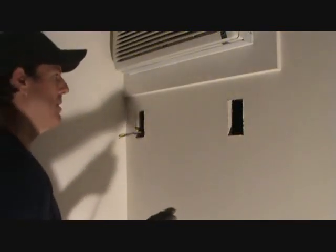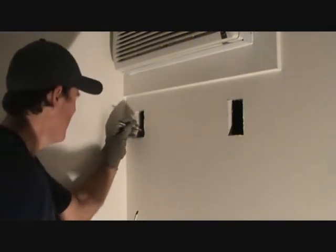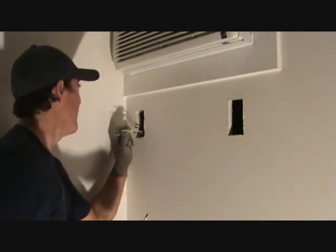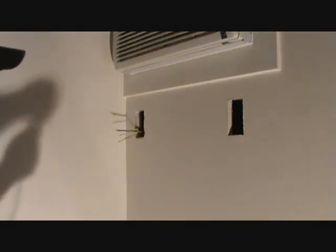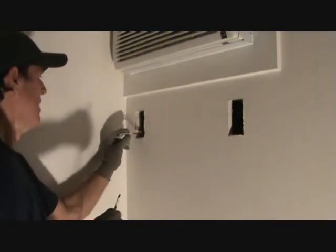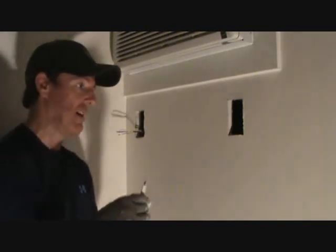This is a 20-amp circuit breaker, and I know I've got 12-gauge wire. I'm looking at this wire over here and I'm not sure what they ran — it almost looks like they ran 14-gauge wire. I don't know why they did that. They've got it on a 20-amp breaker, but this is existing. I can't do anything about that, so I'd rather be safe than sorry.